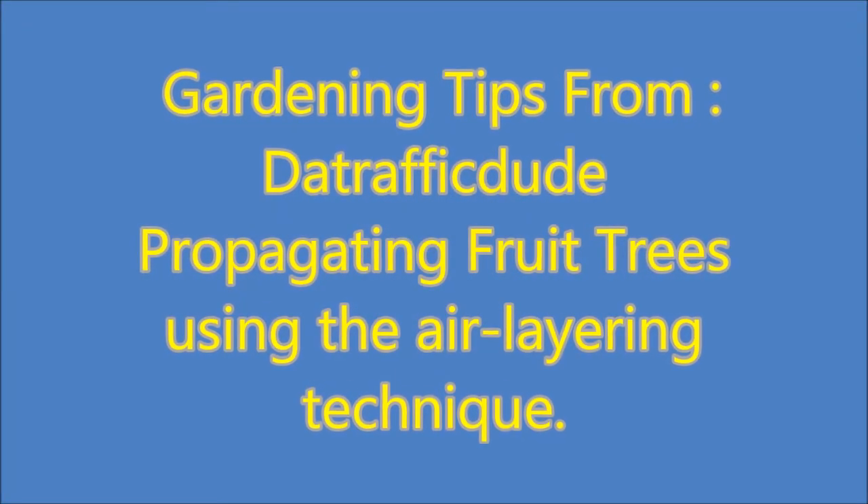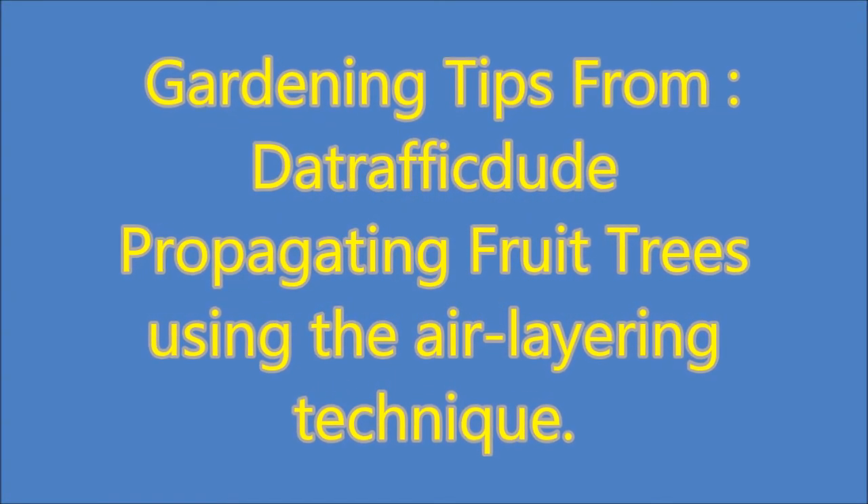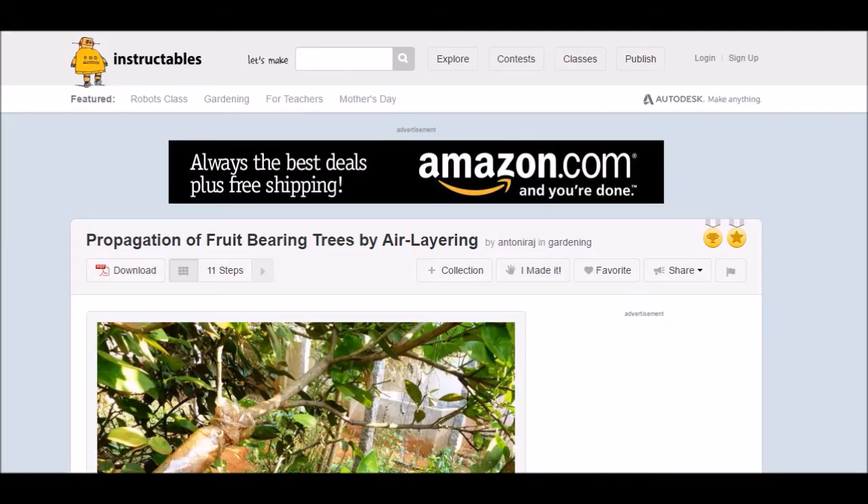Welcome to my first video. This one is going to be about propagating a citrus tree using the air layering technique. It's a pretty simple process. I'll show you where I got the information from — it's an 11-step process found on Instructables.com: 'Propagation of Food-Bearing Trees by Air Layering.'